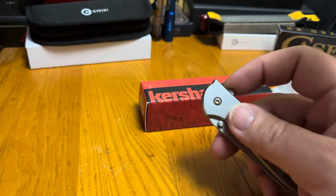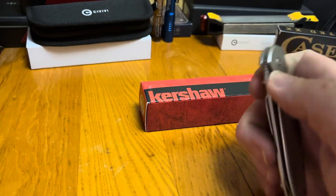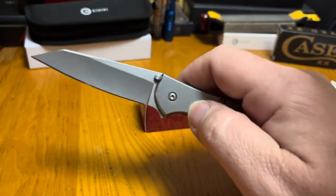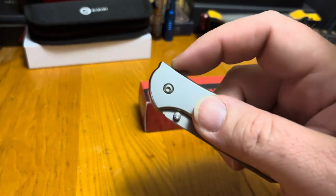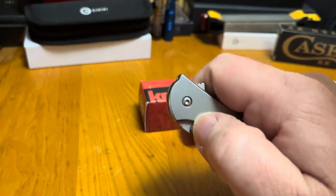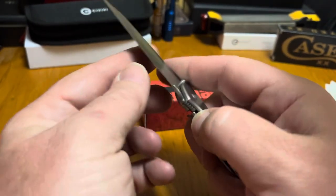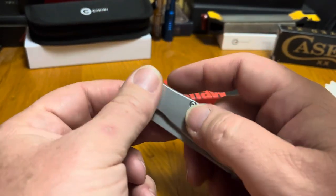With the assisted opening on these and the flipper tab and thumb studs, even my big hand can get on that thumb stud and really flick these things out. They've got that distinctive stainless steel sound. So, real fidget friendly, and always been in my pocket one time or another.